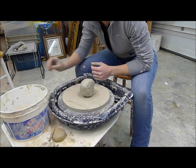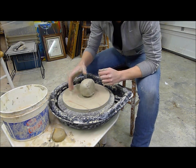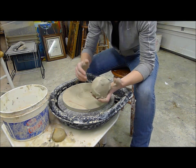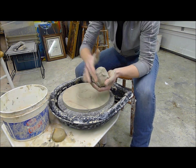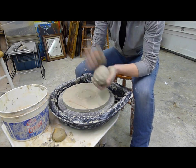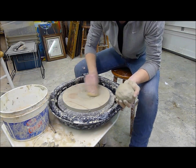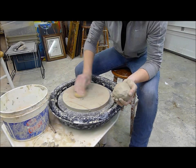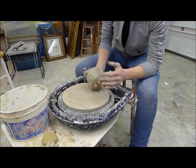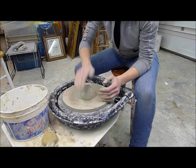I haven't done a video in quite a little while and I've had a few requests about how to center clay. The first thing you want to do when you cut a block of clay off is just round it out and form it into a ball — this helps the starting process. You also want to make sure that your bat is clean so the ball won't go sliding off. You can also pat the ball into place when it's on the bat.